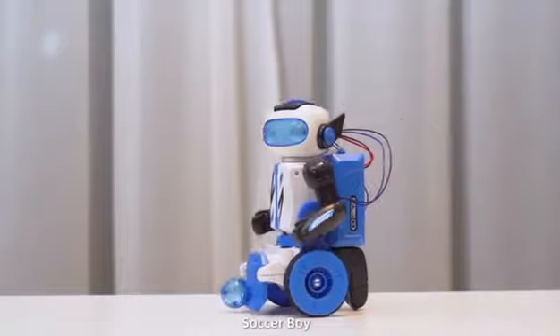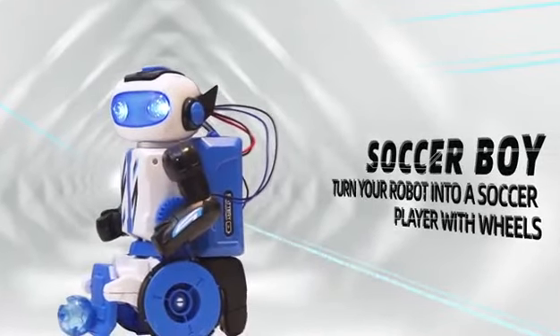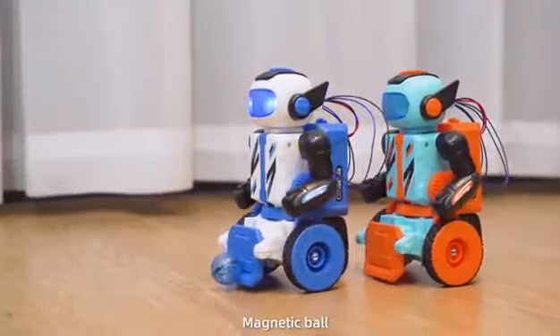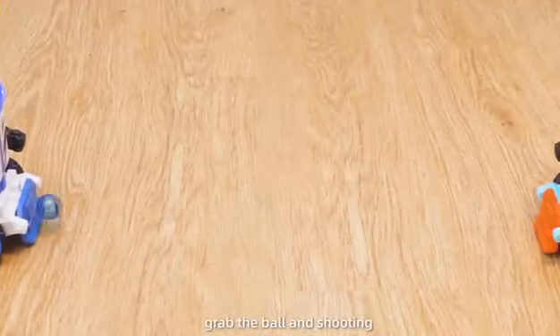Soccer Boy mode: turn your robot into a soccer player with a rear magnetic ball. Pass, grab the ball, and shoot it.